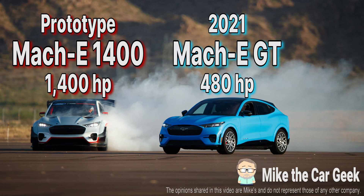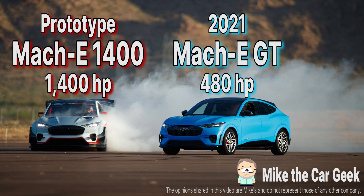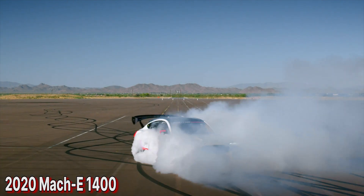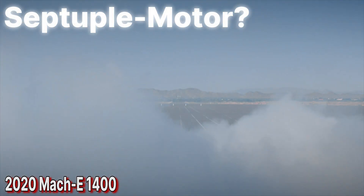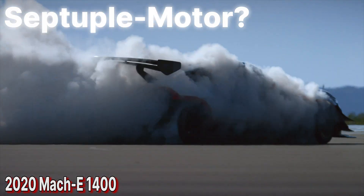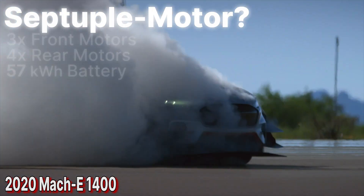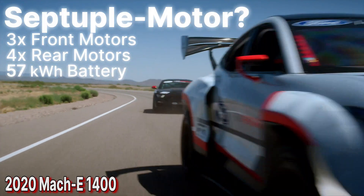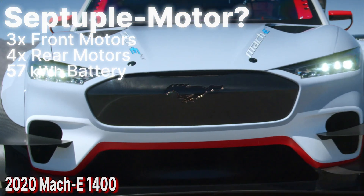If you recall back at the launch of the Mach-E, Ford revealed a one-off prototype called the Mach-E 1400 — 1,400 horsepower. It was a septuple motor all-wheel drive setup. That's seven motors: three motors feeding into the front mechanical differential, and four motors feeding into the rear differential.